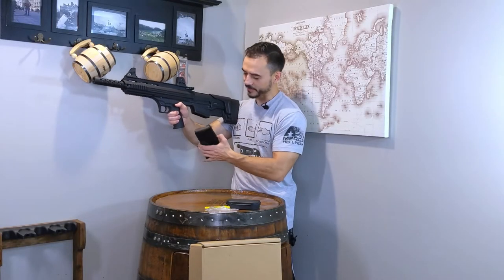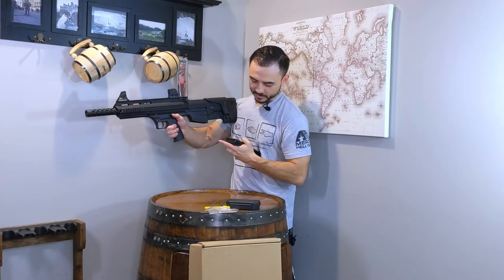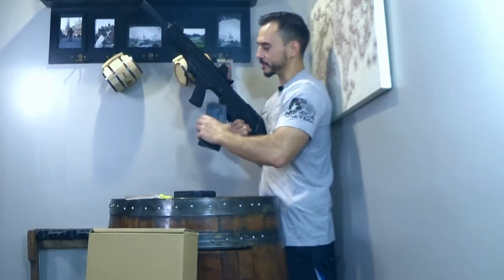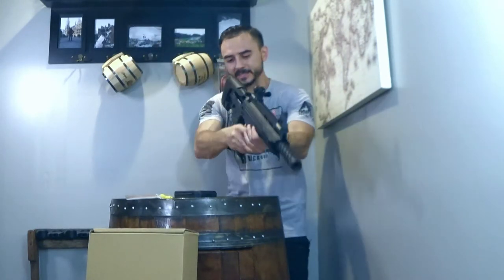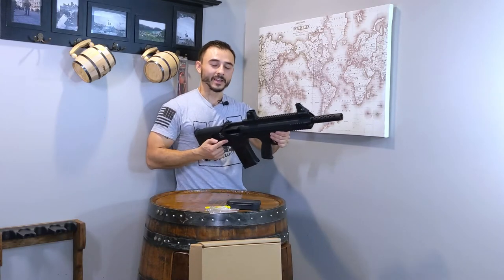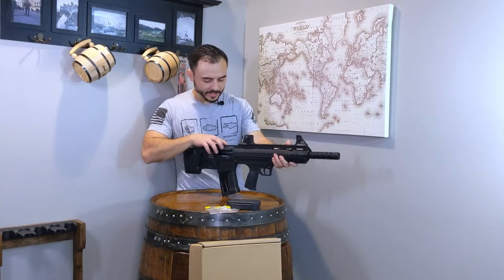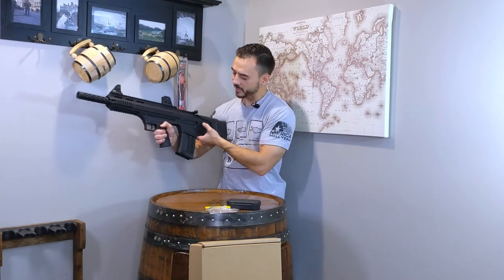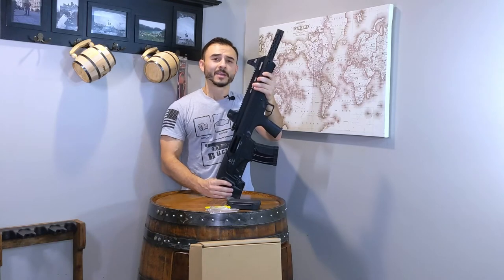It has a lever that will spring back and go away when you load the rounds — but when it's up, that lets you know the bolt is held back so you can see it's empty. You really have to get the magazine in a specific way. Once the magazine is in, you pull the charging handle back — that lever holds the bolt back so you can see it's empty. When loaded, you pull it back and let go and it'll cycle a round. You also have a bolt catch release right here, just like on a typical AR-15 platform — push that and the bolt slams forward.